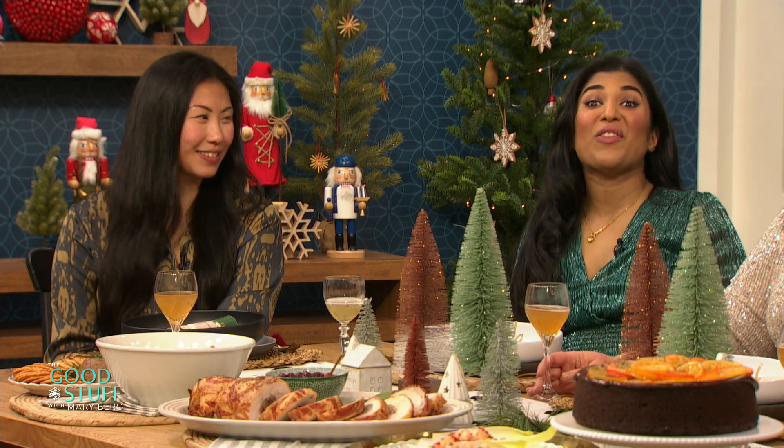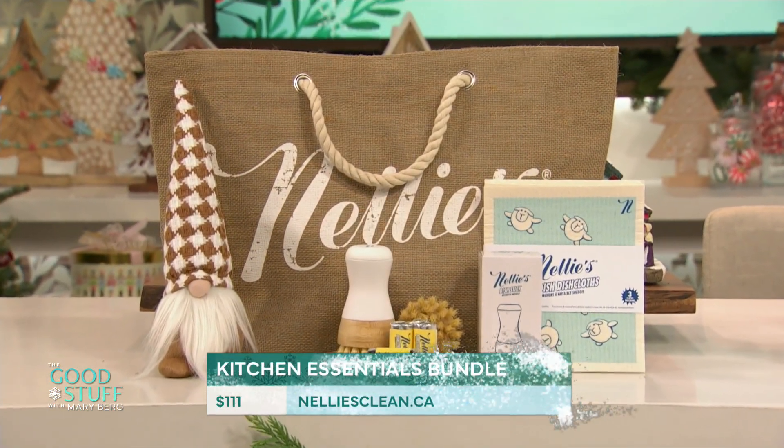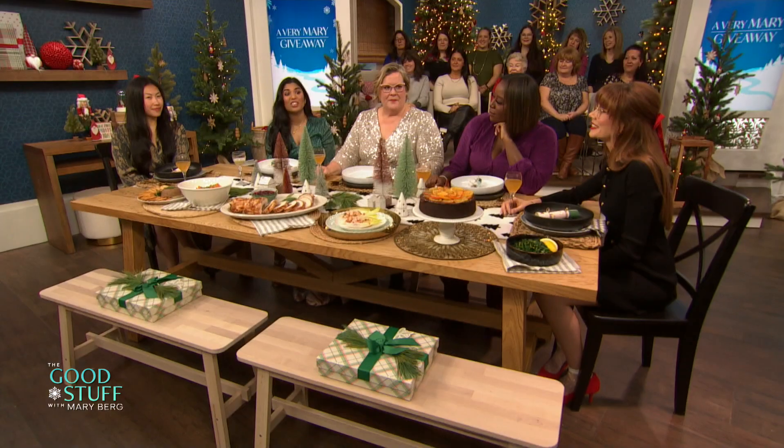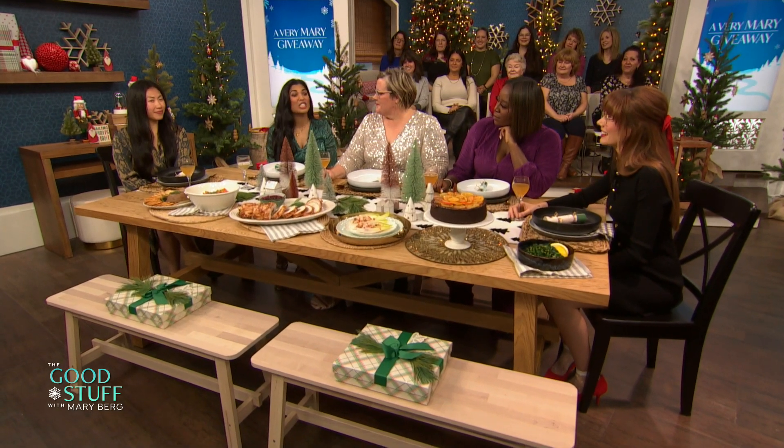Now, we all love to cook and make cocktails, but one thing that goes hand-in-hand with cooking, unfortunately, is the cleanup. Vijaya, can you help us with that cleanup? I sure can, Mary. Thanks to our friends at Nelly's, you're all getting a Kitchen Essentials Bundle — a coat bag, a dish stick bundle, refills, replacement heads, and Swedish dishcloths. We love a good Swedish dishcloth. This is a plant-friendly brand, and Nelly's products are designed to keep our planet as spotless as our home. Oh, that's fantastic!